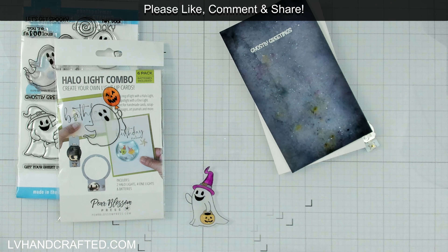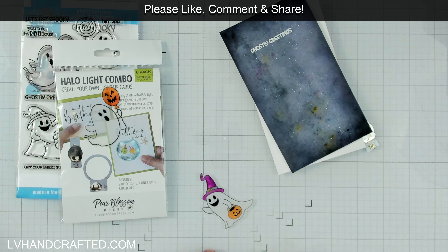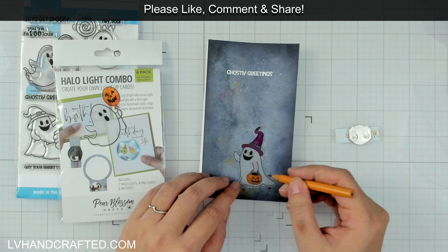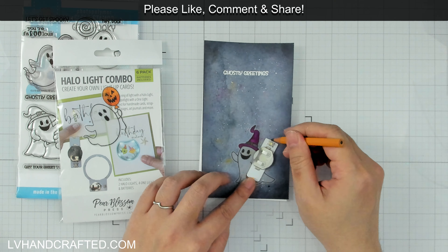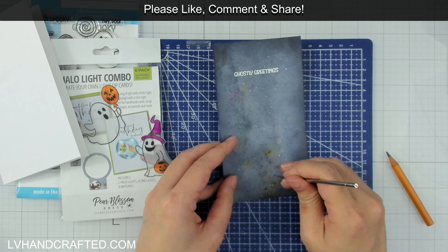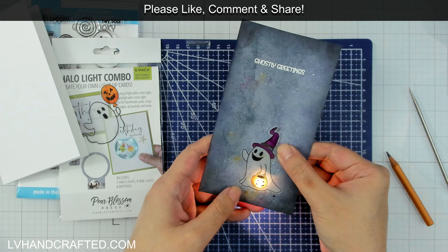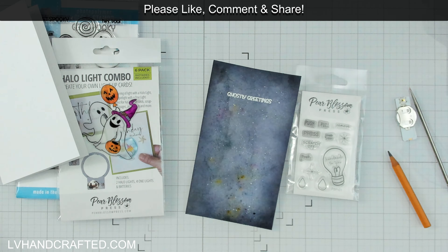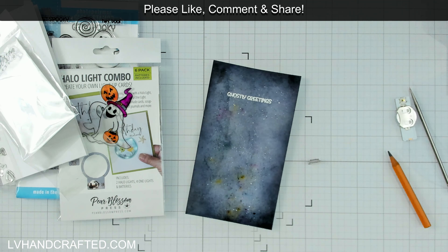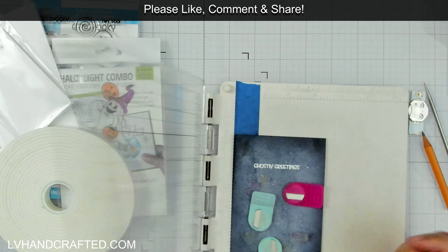Now I can turn my attention to my lights. This is a single light that comes as part of the halo light combo. In the halo light combo you get two halo lights and four single lights, which I think is really fabulous — really good value for money because you get six lights, and different types: this has a single light whereas the halo light is actually five lights in a circular ring. All I've done is put a pencil mark where I want my light to shine through and poked a hole right through this panel, so that light can really escape through that hole and be brighter. I wanted that light to be right behind the pumpkin — I know it's sort of a Halloween bucket — but I like the idea that it might glow, so that's where I decided to put my hole.